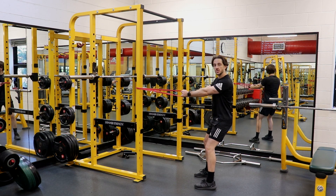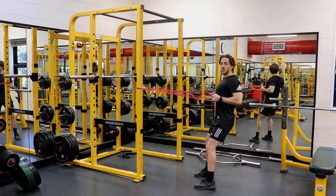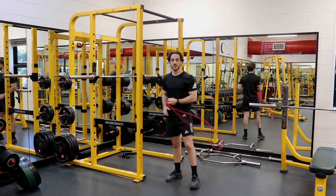Holding those handles with your arms completely outstretched through the elbow, keep your chest tall, pull your elbows back, and squeeze your shoulder blades together behind your back before extending out straight with your elbows completely straight again.